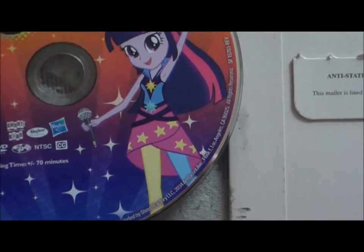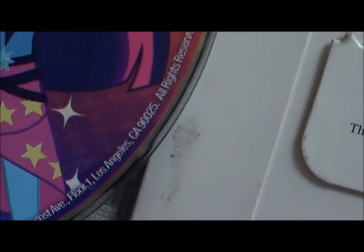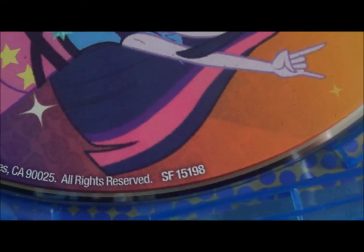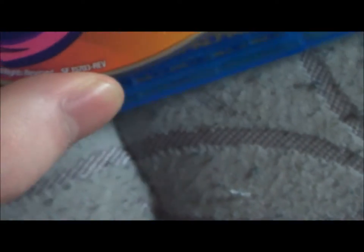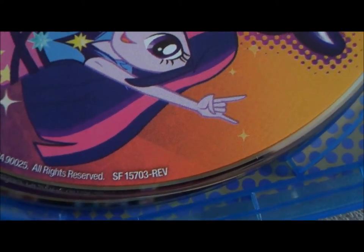As is the case usually with DVDs and subsequent printings of them, you can tell the differences between the two by this number right here at the end of all this information along the side of the disc. The original printing of the disc has the number SF15198.